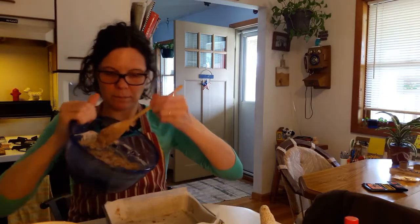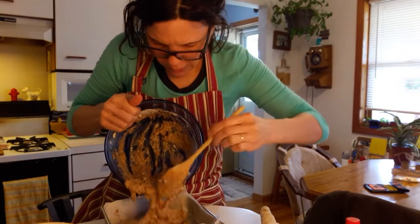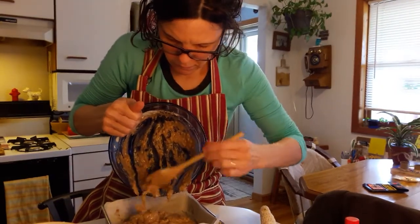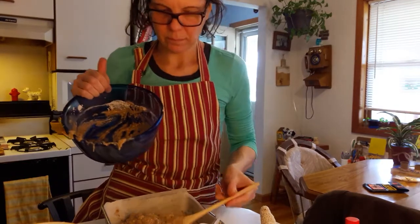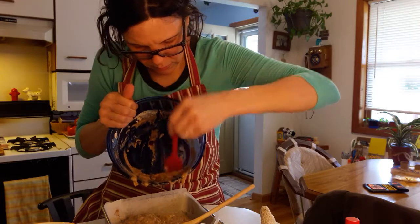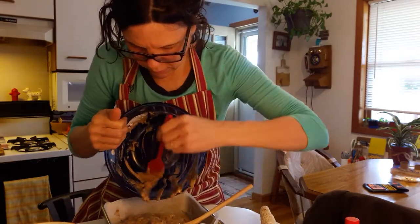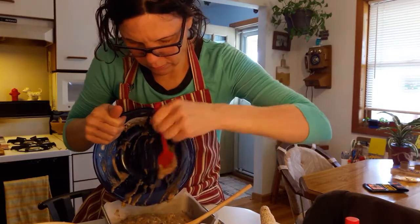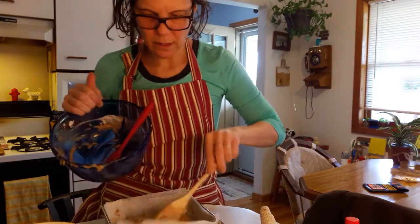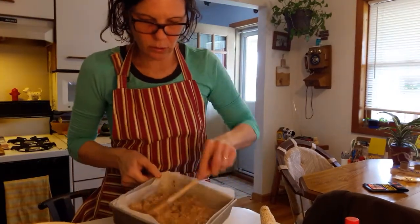Then take your pan that is lined with parchment paper and pour all that into your 8x8 pan. You can use the spatula and get all that out.